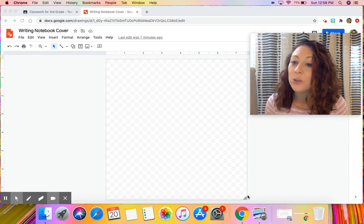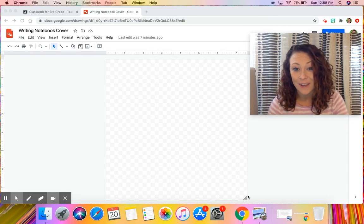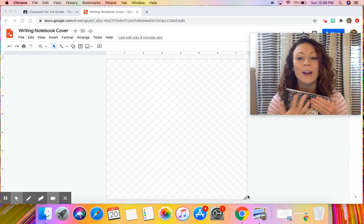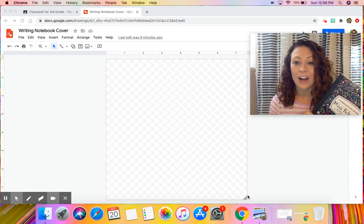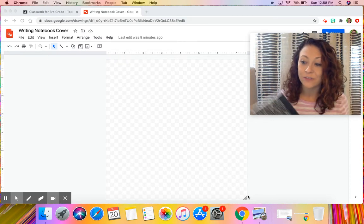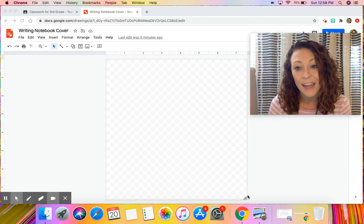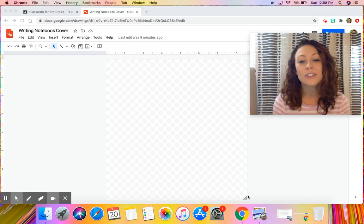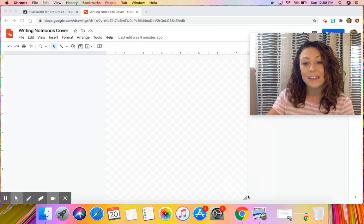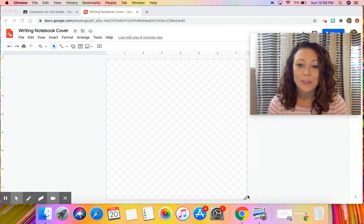If you decide to make it physically out of paper, you don't have to use the attached digital document I'm going to show you that's on your Google Classroom lesson activity. Instead, take a picture of your completed notebook cover and attach it to this lesson — there will be a tutorial video showing you how to attach a picture to any lesson you are submitting. Make sure you take a picture and submit it to us when you turn your lesson in.